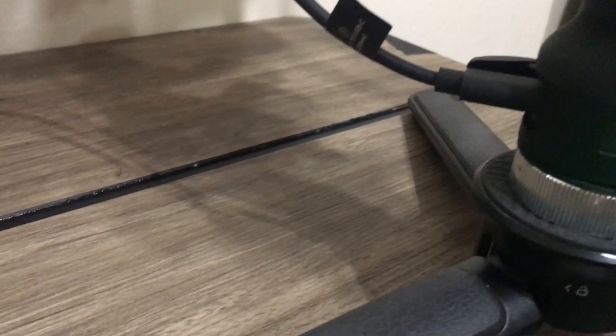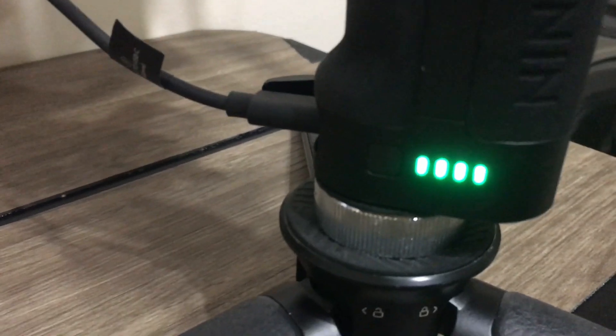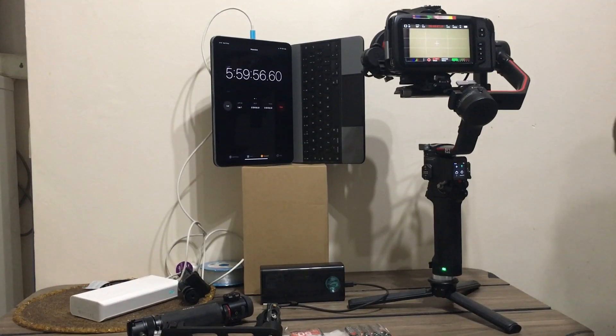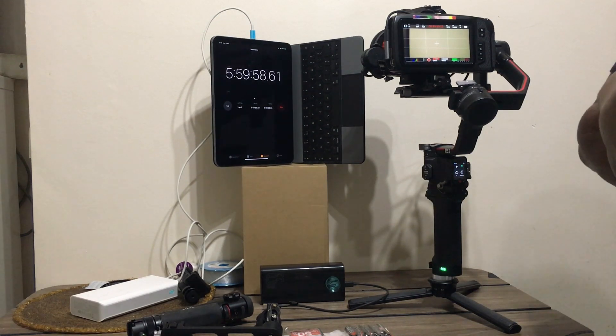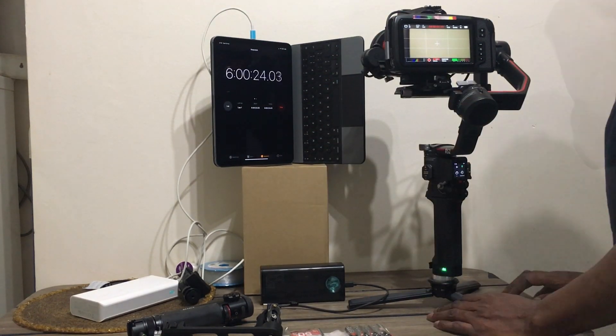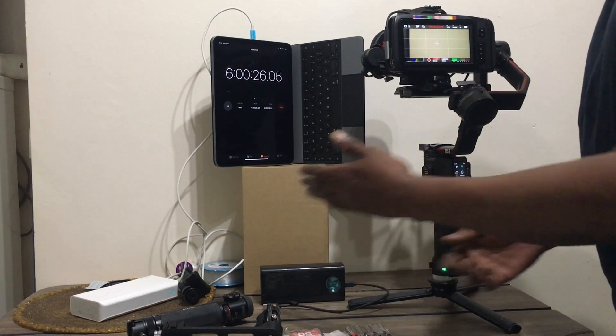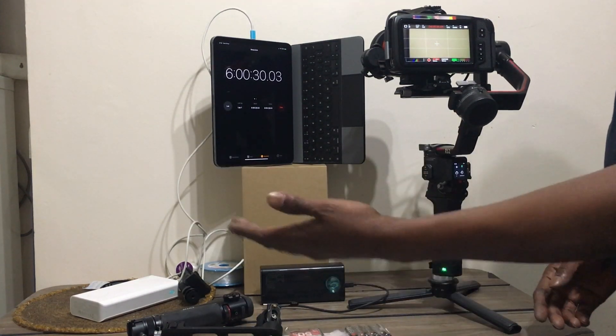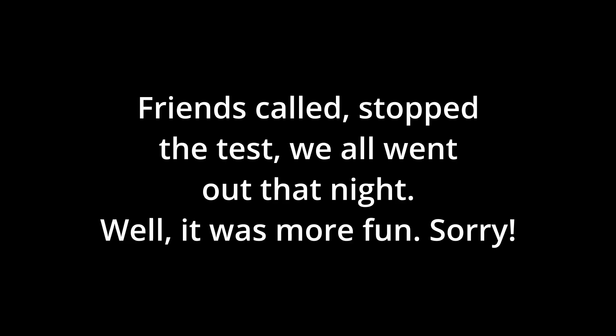The battery is supposedly full. It's 5:22. I will be stopping the test here — we've hit the glorious six hours. The thing is, you could potentially just go on and on. Swap out power bank, swap out power bank.